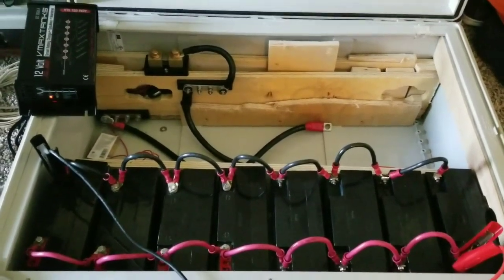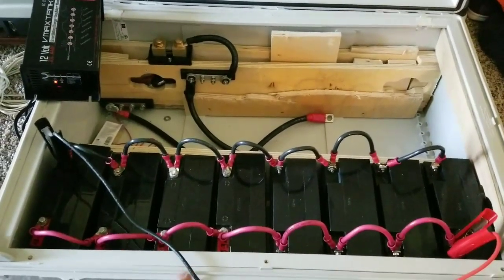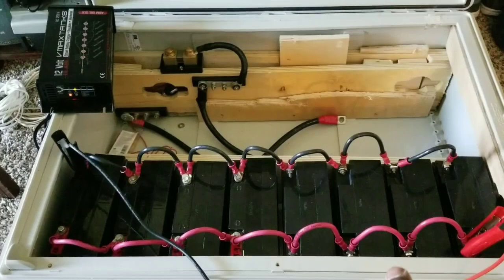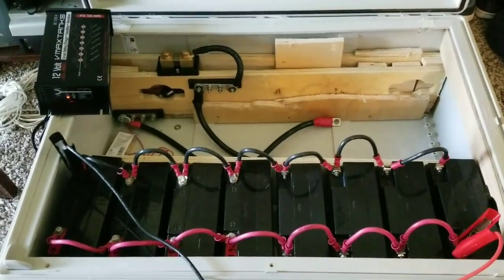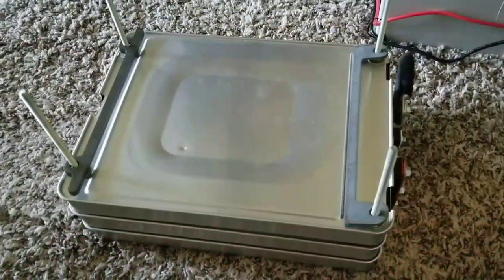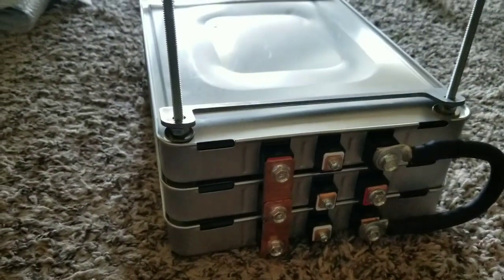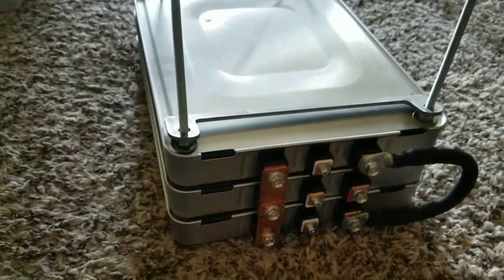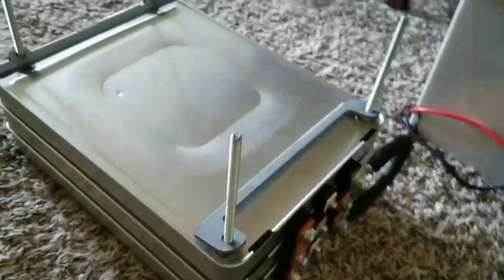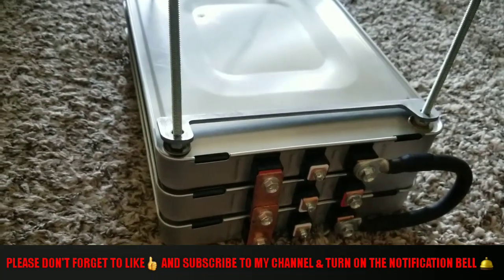For a quick comparison: 176Ah — if that was a lithium battery, that's a lot of power at 12 volts. But check this out — here is a three-pack of lithium Nissan Leaf batteries tied in parallel. Each battery is 66 amp hours, or 500 watts per module. So 66 times 3 is 198 amp hours.